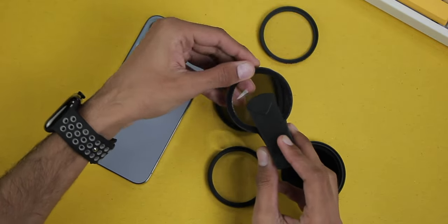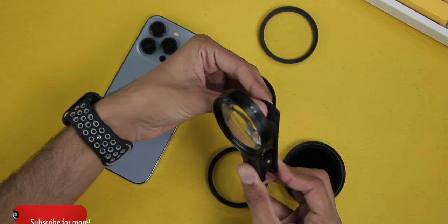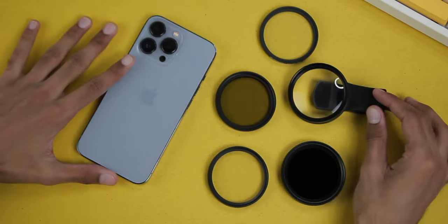This is how it looks. You can also use it for the front camera — you'll have to attach it like this. So that was a little tutorial on how to attach the lens on the filter clip. If you check out the quality it is quite good and I don't think it will harm the smartphone in any way. Now let's go ahead and test out all of these lenses.